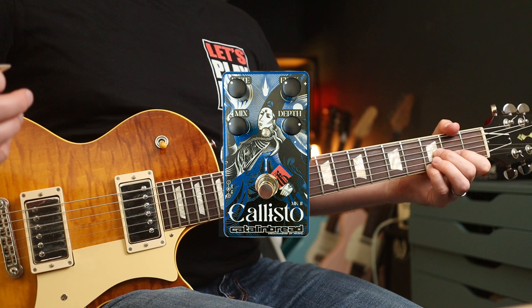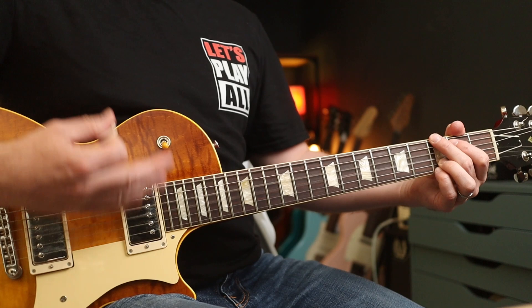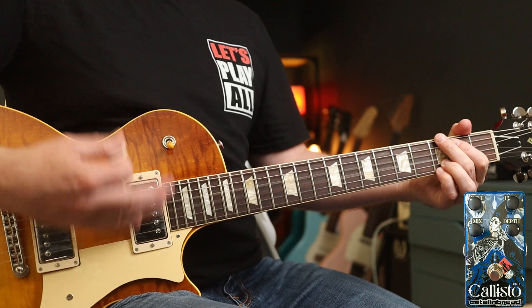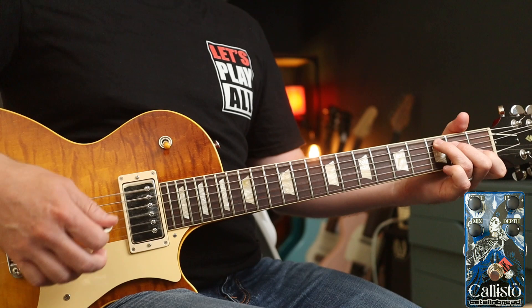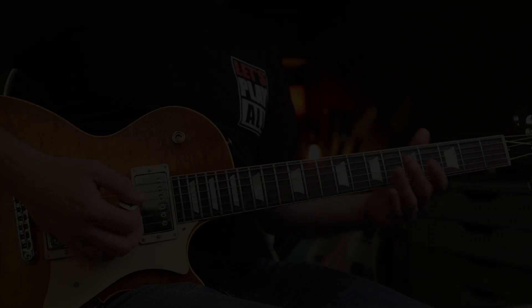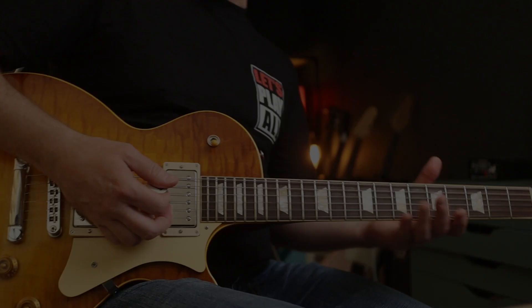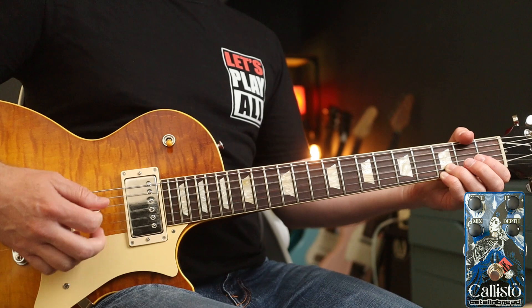It adds a bit of brightness as well as thickness. So again, without — and with. Now if I turn the mix up with all the same settings, you get this — which is really warbly at 12 o'clock. It's still a little bit too much. And then pull it back to where it was. Using the mix knob is just great for being able to tone it back to the level that you want.